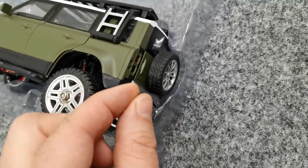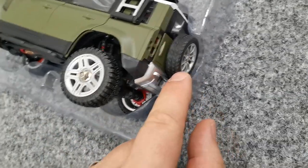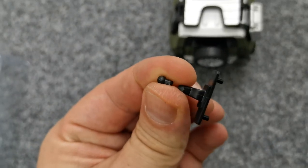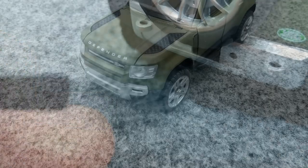Off camera I already shed some tears because the trailer hitch was broken out of the box. It actually goes there, or I can just cover it with the license plate — just like in real life.